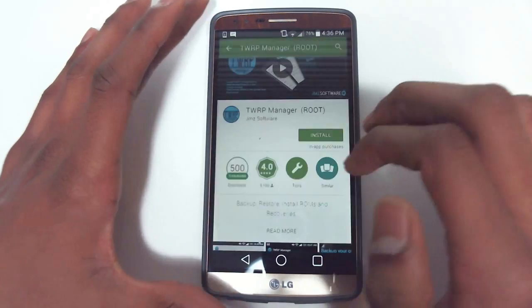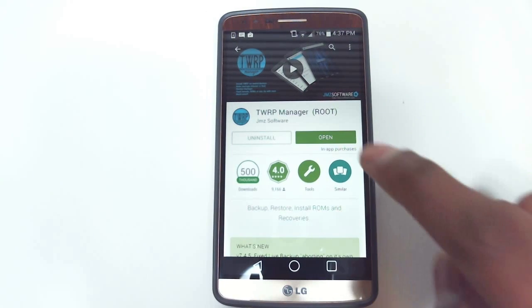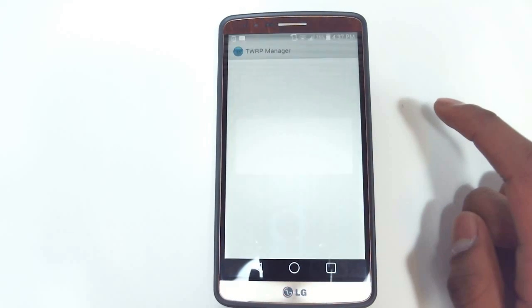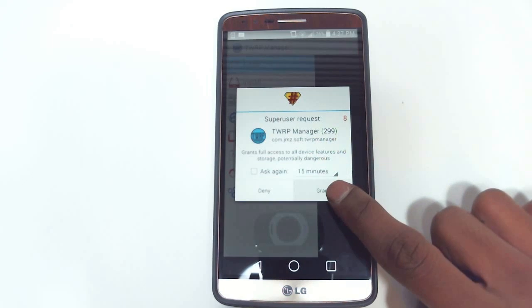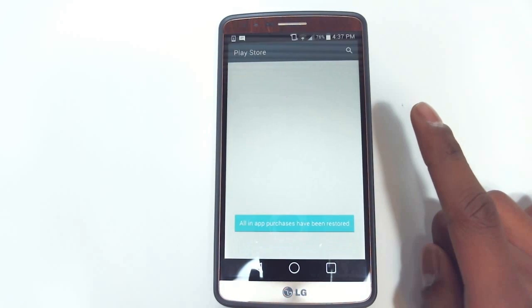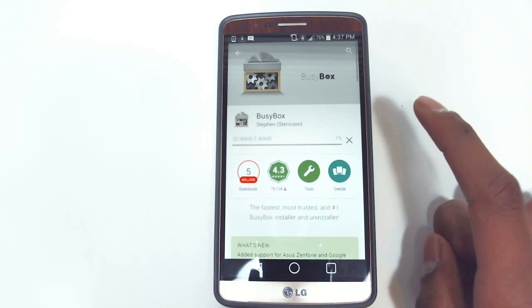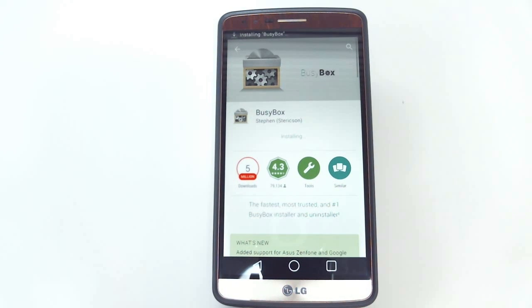First, what you want to do is go into the Play Store and search up TWRP Manager. Go ahead and download that. Open it up and grant it root access, which is why you need to be rooted in the first place. Then what you want to do is install BusyBox, which it will prompt you to do. Hit yes, it will take you to the Play Store link, and install that.